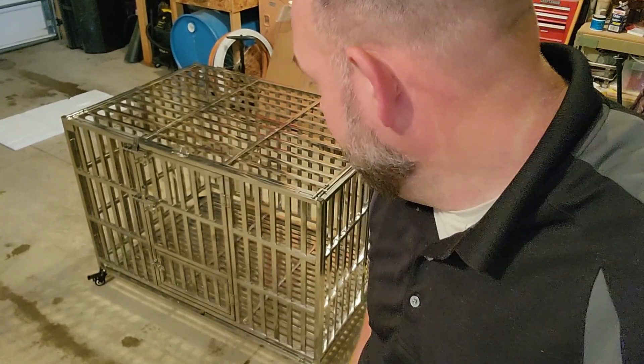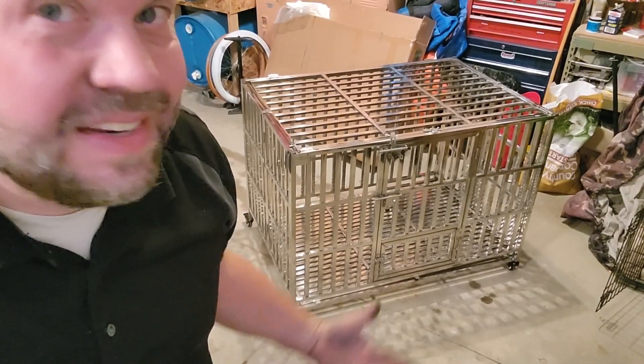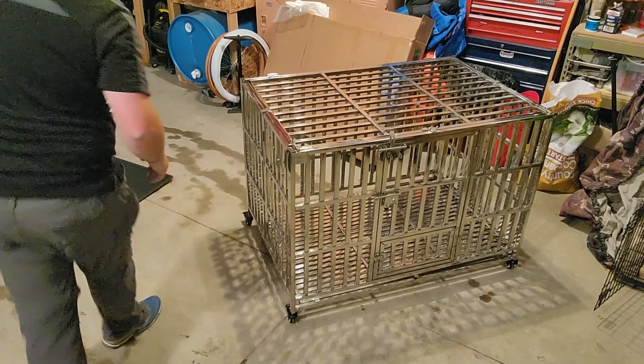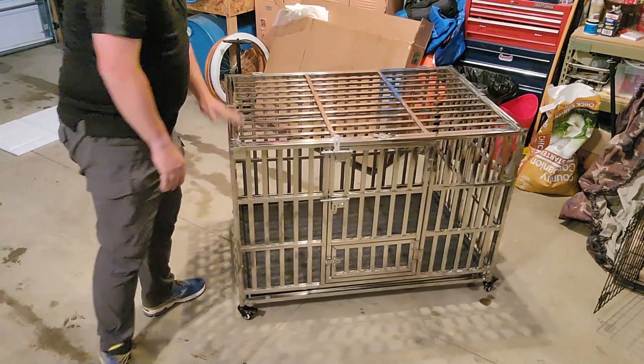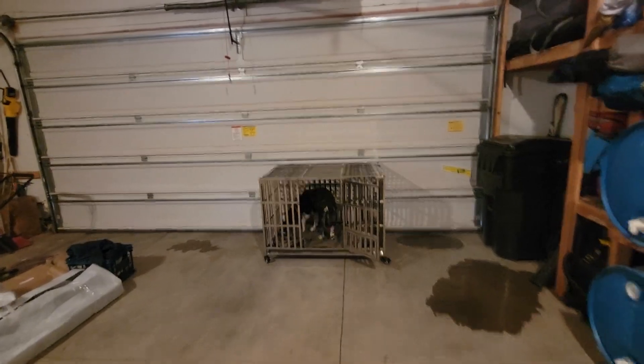It took me 20 minutes by myself to set this up. I'm not very good at this stuff, so you can probably do it in 10 to 15. But pretty easy setup. Now let's move it in and see how it works. To get the tray in, you just put it in on the end and slide it on in. And we're done.